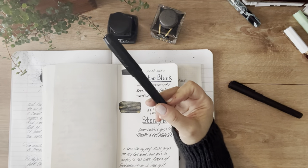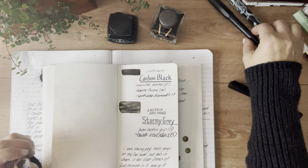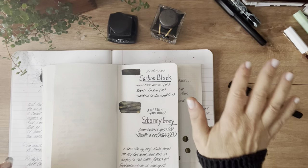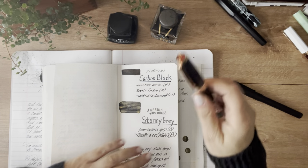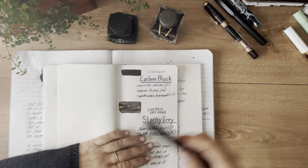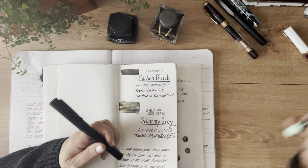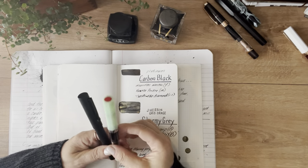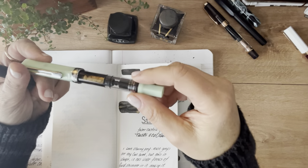I think I'm going to get rid of this Coveco Perkyo because it's just not going to work for me. It writes nicely, but I just can't seem to use it. Then for the J. Urban Stormy Gray, I used the Faber-Castell Grip and the TWSBI Eco Jade. Oh, look at that gold shimmer right there!